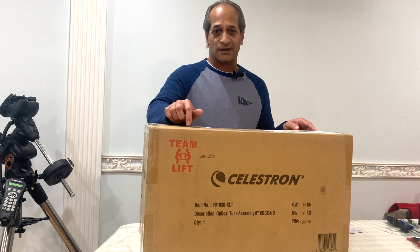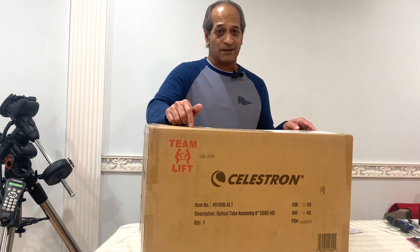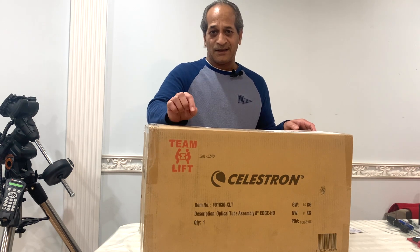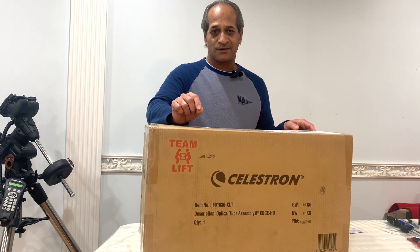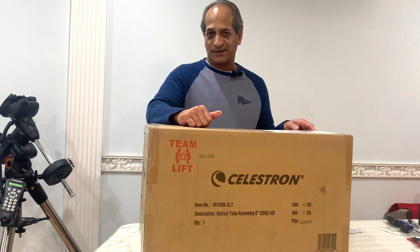Interestingly, you would say: okay, you waited six months and then you waited three weeks to open it. It was Christmas time, it was New Year time, and also I wanted you to take along with me on this unboxing journey. So let's do it!